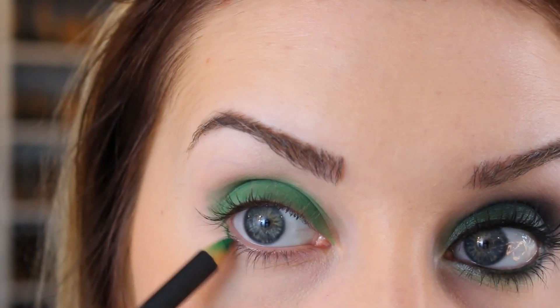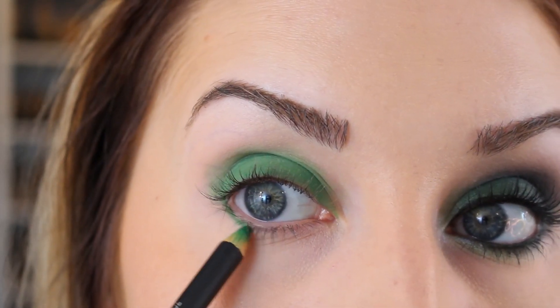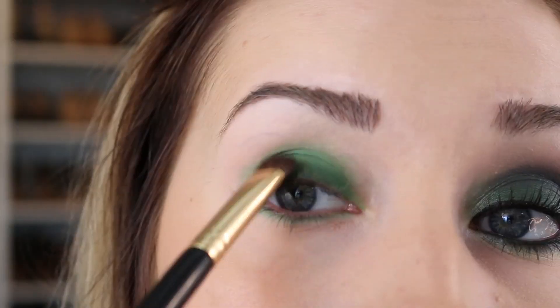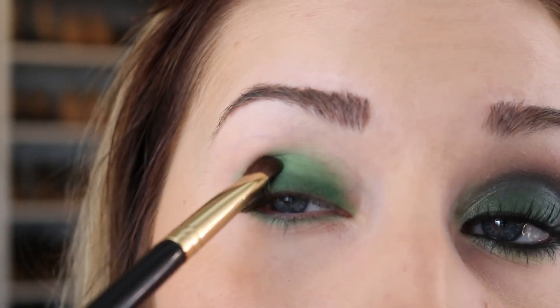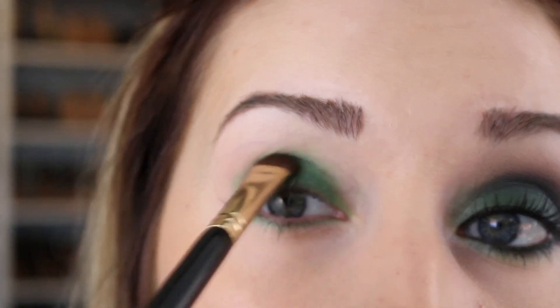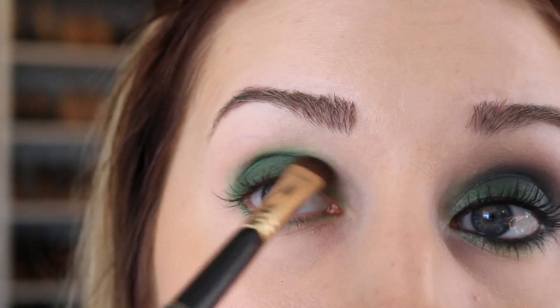Also a little bit on my lower lash line — I'm just going to connect it to the color and go all the way in. I'm going to start with Humid and an E55 brush from Sigma. Humid is a pretty perfect emerald, and over this bright green it keeps it from getting dark and losing some of that really pretty green. So I just pat that all over the green.